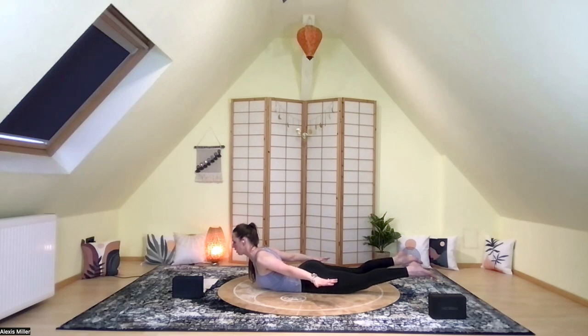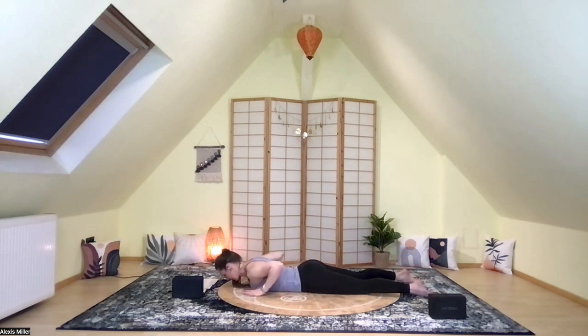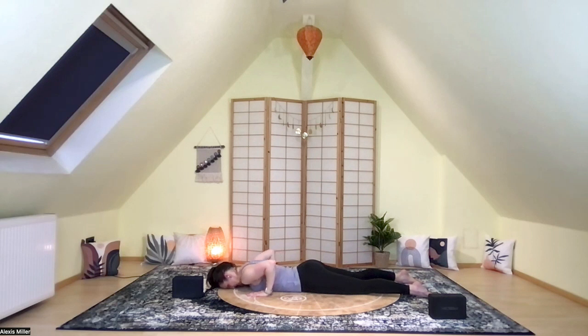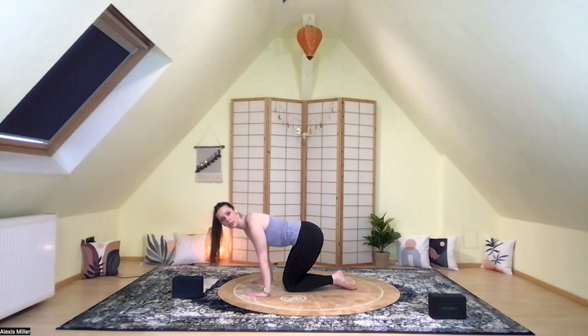Reaching, reaching, reaching. Let's take a nice deep inhale here. Feel that pelvis root down into the floor. Exhale the breath out. One more deep inhale, and then exhale, lower back down. Hands come beneath the shoulders, and then inhale, press yourself up onto your hands and knees. We're going to sink back into a seated pose on the heels. If this is uncomfortable, please feel free to come down onto your seat or sit on a block.